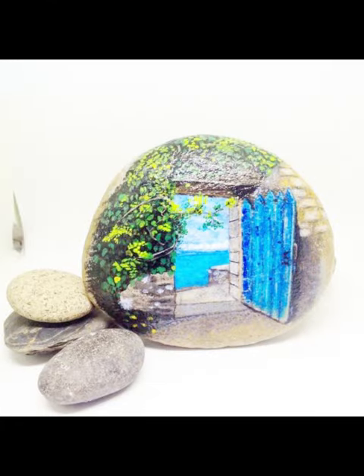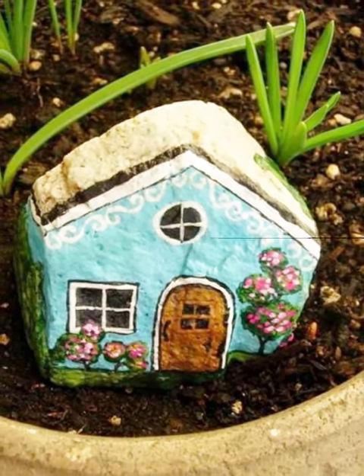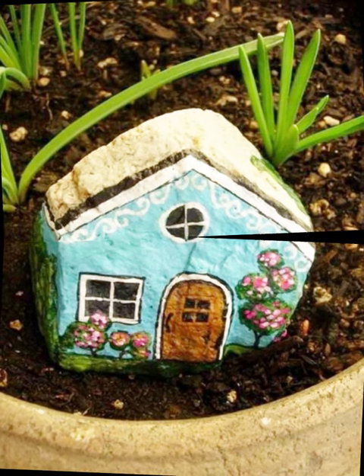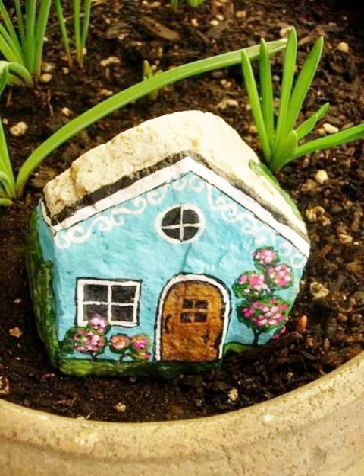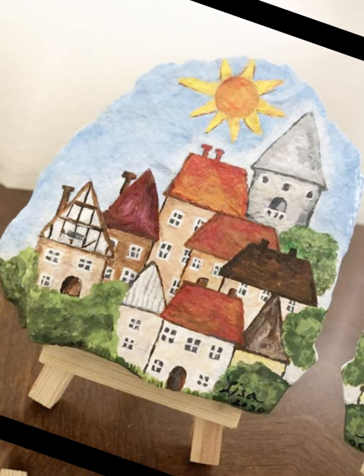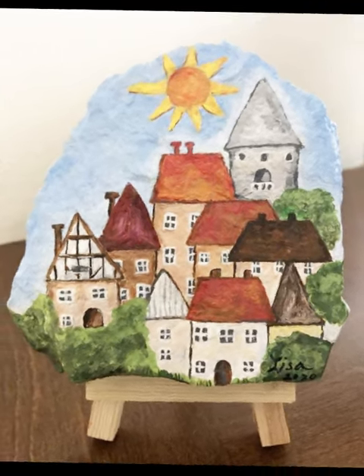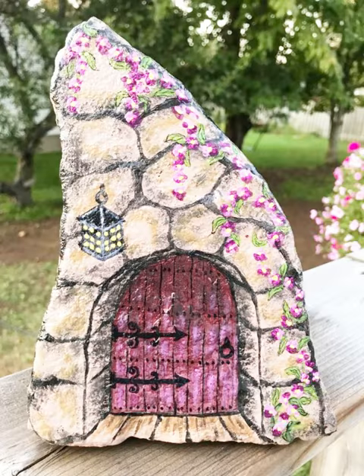Using reference images: if you are unsure about certain architectural details or the layout of a house, refer to pictures online or in books for inspiration and guidance. Experiment with shadows and highlights — add shadows to give dimension to your house and landscape. Use a slightly darker shade of the base color for shadows and a lighter shade for highlights. If you would like, you can also incorporate a background on the pebble, creating a sense of space around the house. This could be a simple gradient for the sky or a more detailed landscape.